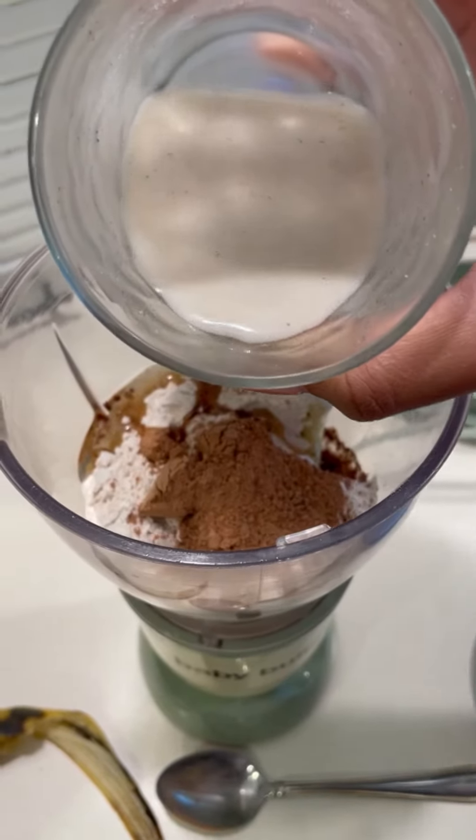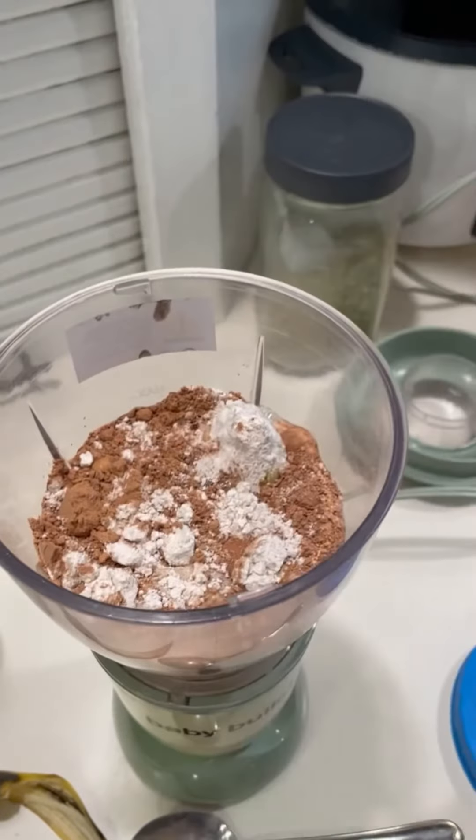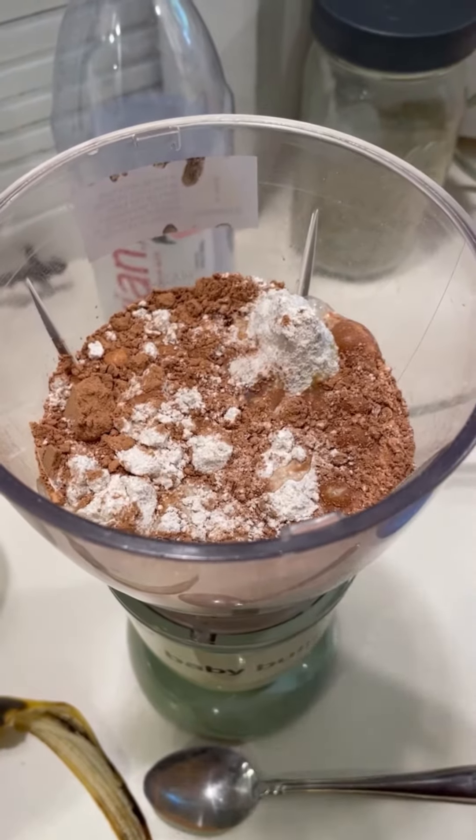I'm gonna post a recipe for the hemp milk and how it's made. And then a little bit of spring water — that should be enough until we reach the pancake consistency.